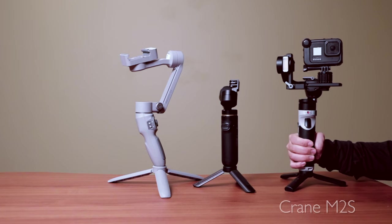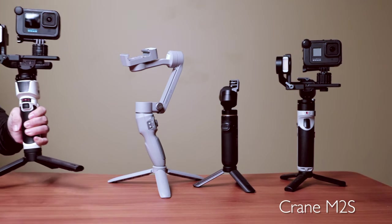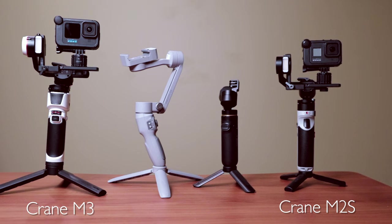Enter the Zhiyun Crane M3 as well as the Crane M2S. These are brand new gimbals that do fit the bill of being small and compact, yet able to support all of the cameras I just mentioned. In this video, I'm going to tell you more about these gimbals, specifically 8 big differences between them, as well as one big reason why you should buy one gimbal over the other.